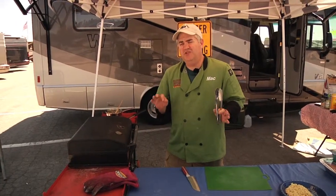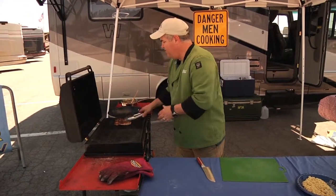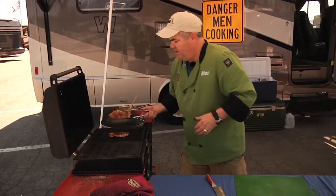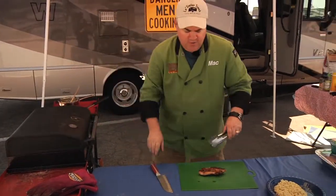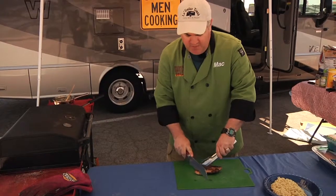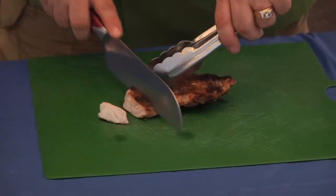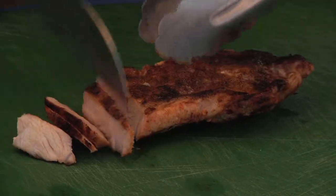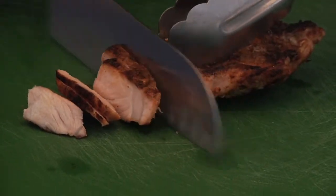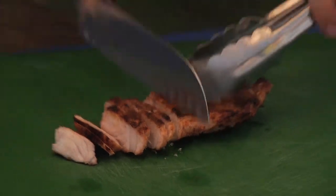The pork chops are done. The Cajun pork chops are finished — I'm going to take them off the grill. Now, it's all about how you plate this particular recipe for your tailgaters. You want to make nice thin slices and then serve it over a bed of rice, so your tailgater does not have to sit there and cut their own food.